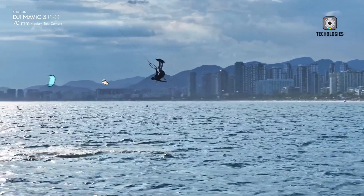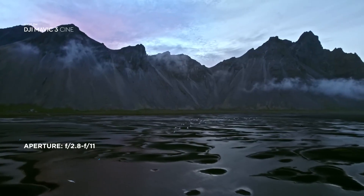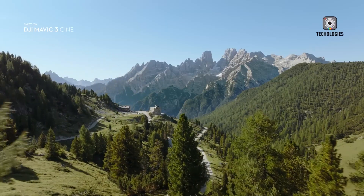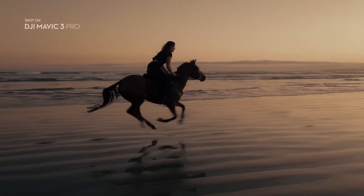Enhanced AI features may also set the Mavic 4 Pro apart, allowing for more intuitive flight and camera controls, potentially reducing the learning curve for new users and offering a seamless experience for seasoned professionals.